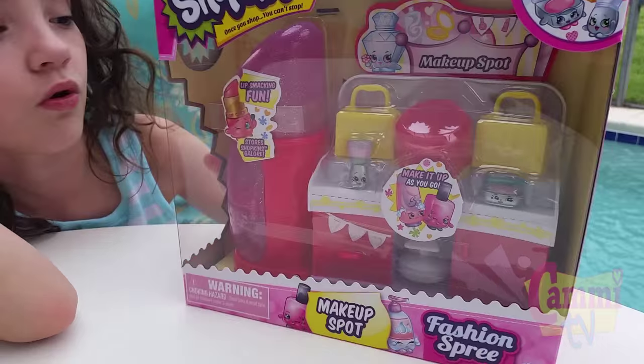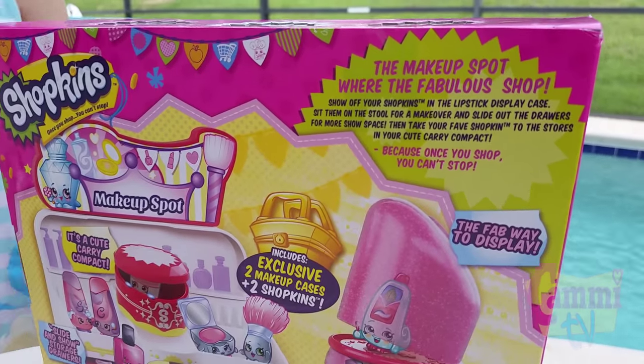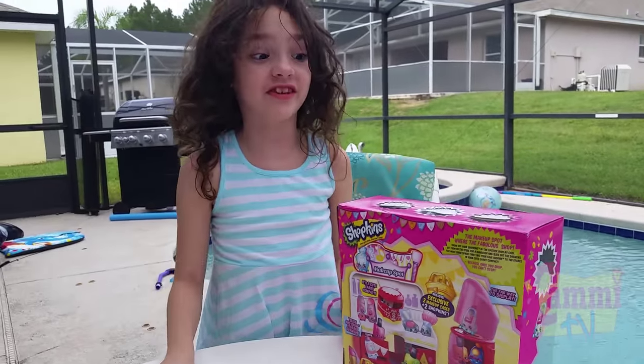Alright, turn the box around. Let's see. Now can we please open it? Yeah, let's take a look here real quick. Alright, you ready to open up? Yes! Alright, let's do it.